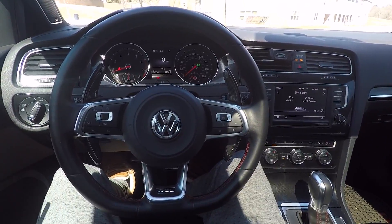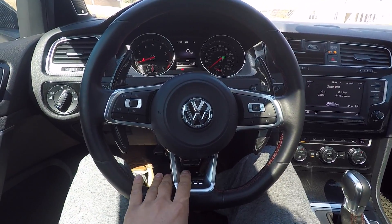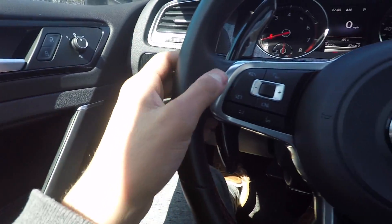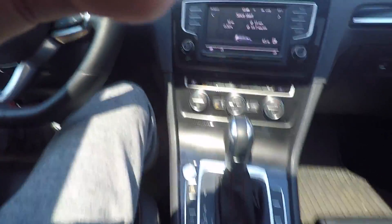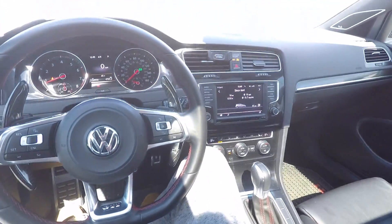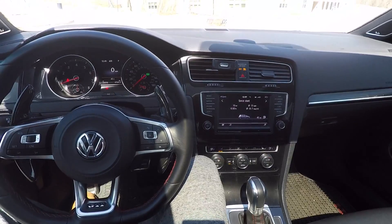Another thing I think is pretty unique about this car is the way Volkswagen ties in this kind of aluminum look all throughout the car. Everything is this kind of contrast of red stitching and aluminum all throughout everywhere — the shift knob, the start button, and then this kind of gloss black faux carbon fiber look all around. The pedals are also aluminum, and I think that just looks very, very sleek and sporty.